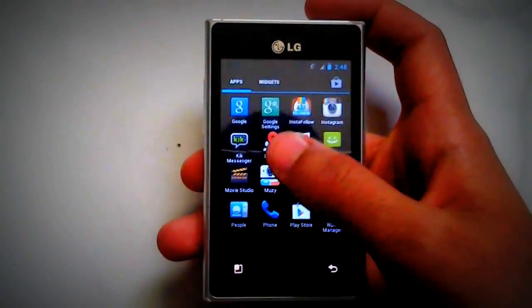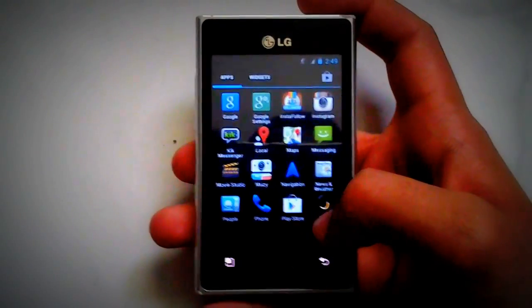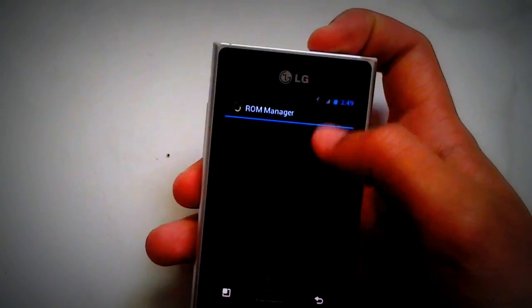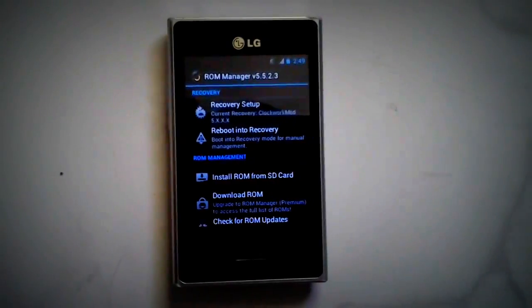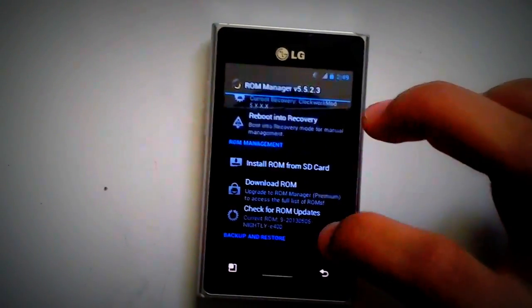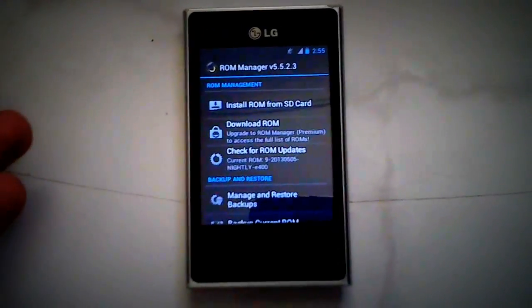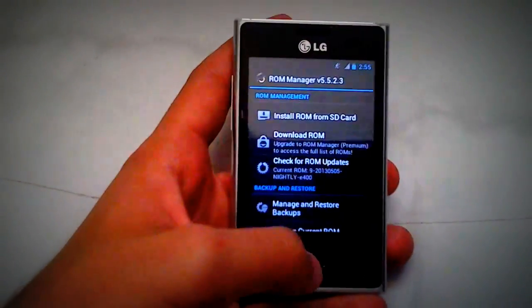But now you have no Google Apps such as YouTube, Google, Gmail, and all that. So you're going to go to ROM Manager, open it, go to Download ROM, go to the last one which is Google Apps, and then flash the ROM. Now you have Google Apps and everything is ready to go.